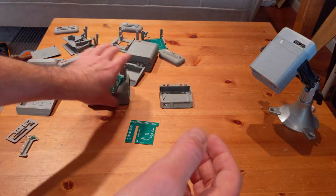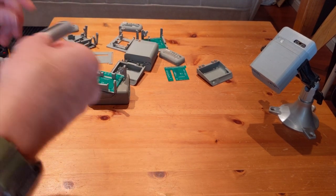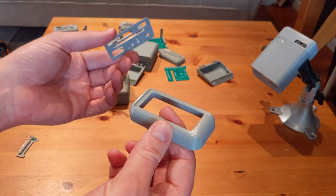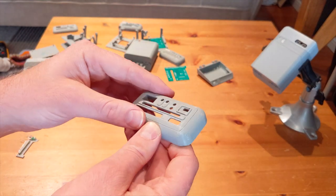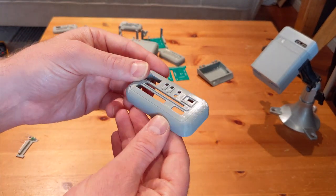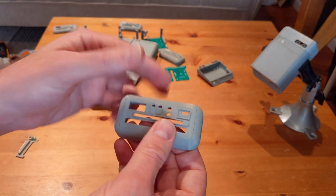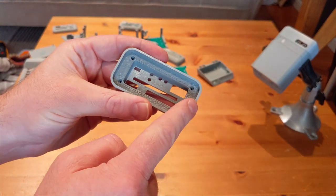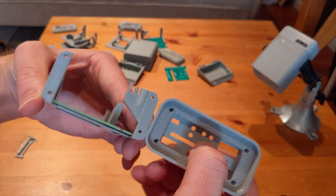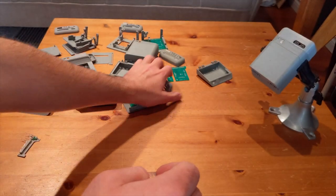Now, what we're going to do for the front piece is this arrangement — this will be spray-painted black. This will screw onto the front; you can see there are parts for it, the four screws that go through the Pi right into there, and then this affixes to the front and the whole thing slides in and out of the chassis. That's the plan.